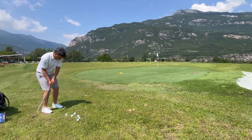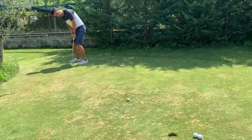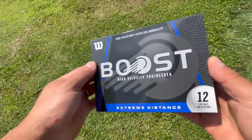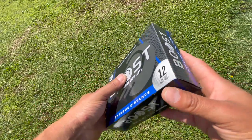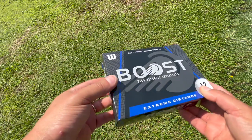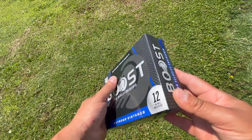What I'm going to do today is test them out around the green, putt with them, and then take them out in the simulator and see how they perform. They come in a 12-pack — a very good value — with four sleeves of three balls each, all for $9.99 at your local Walmart.